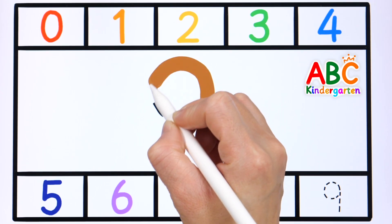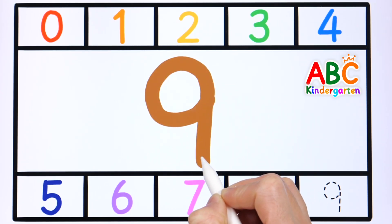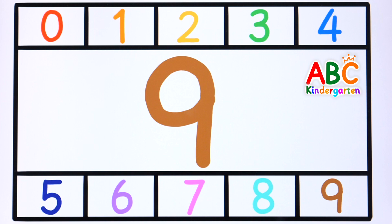Z, A to Z, let's sing the letters, come on and join the fun. Good job!